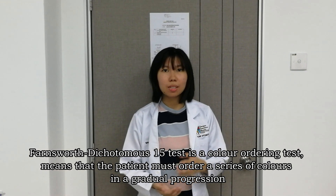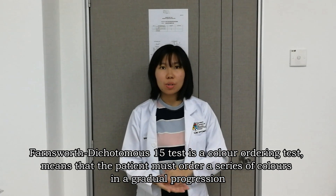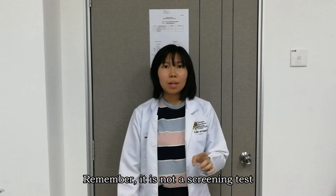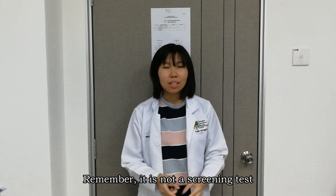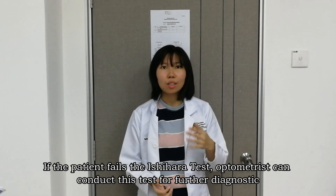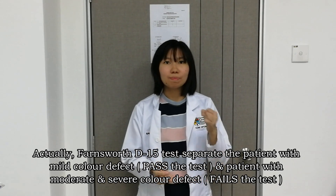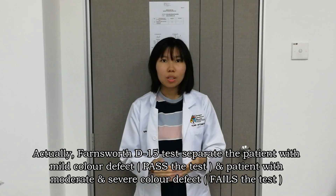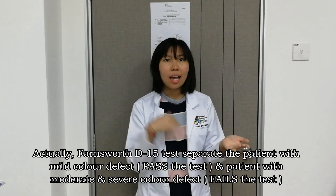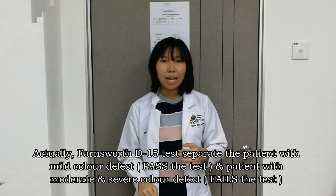The Farnsworth Dichotomous 15 test is a color ordering test, meaning that the patient must order a series of colors in gradual progression. Remember, it is not a screening test. If the patient fails the Ishihara test, the optometrist can conduct this test for further diagnosis. The Farnsworth D15 test separates patients with mild color defects who pass the test from those with moderate and severe color defects who fail.